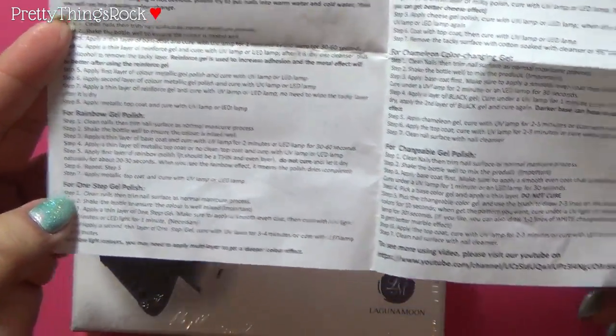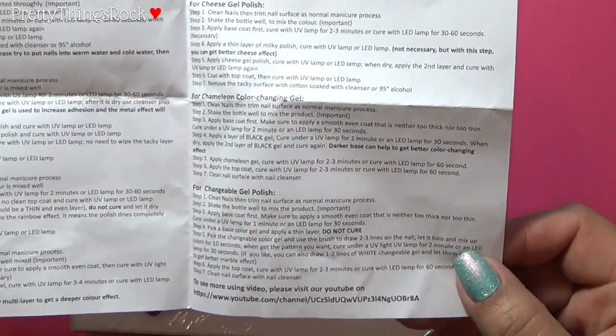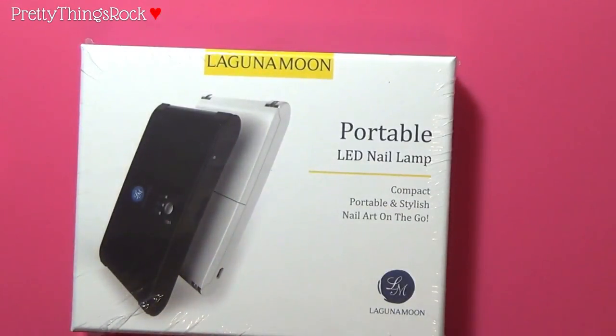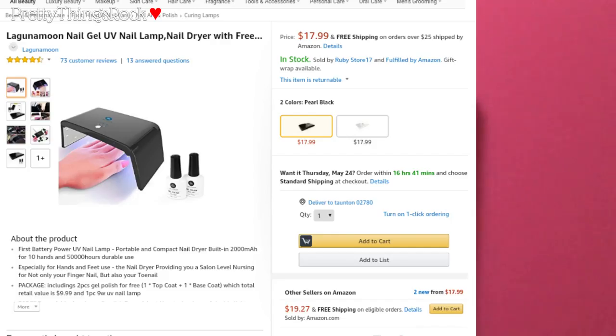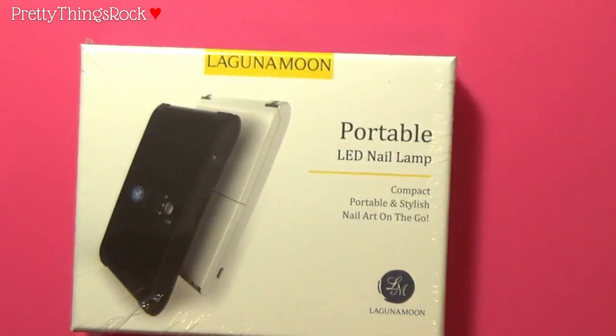There's all kinds of information here that I can use, and they even offer a video — I'm not sure what channel that is, maybe it's Laguna Moon. I was sent an email with a link, and it sent me to a listing that says: Laguna Moon Nail Gel UV Nail Lamp, nail dryer with free coat sets, battery powered. That would be this lamp, and the free coats are these polishes. Now there's a part I don't understand.